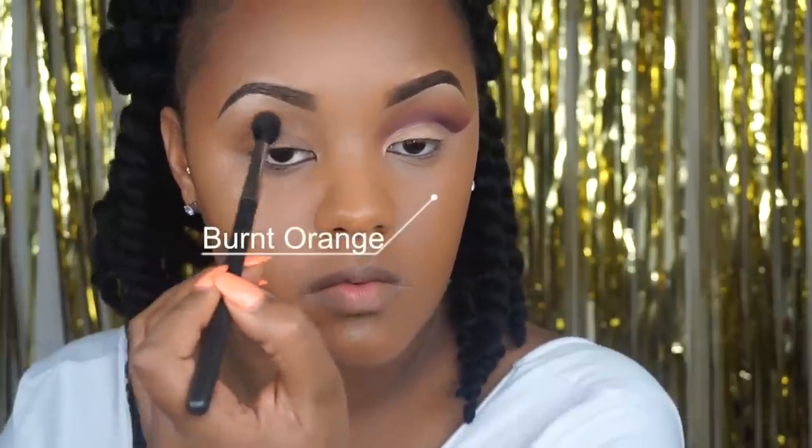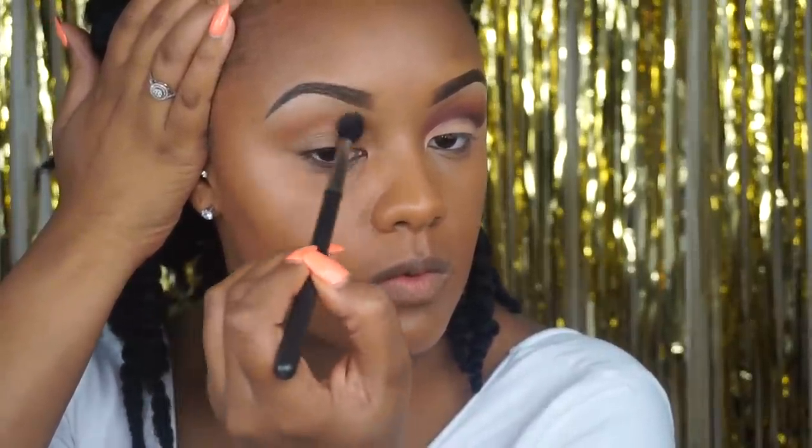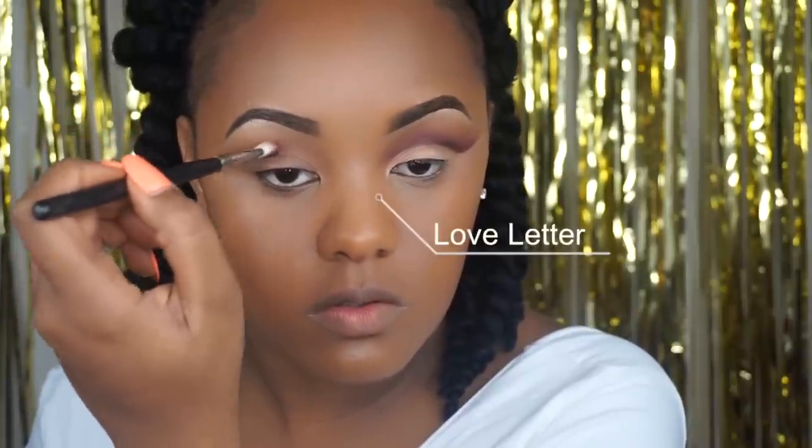I'm then going in with burnt orange as a transition shade. I'm going to try to wing it out beyond my eyebrow to give it that cut crease effect and carve it out. Then I'm going to use Love Letter directly in the crease just to further cut out that crease and define that burnt orange, carving out my cut crease, going back and forth beyond my brow.